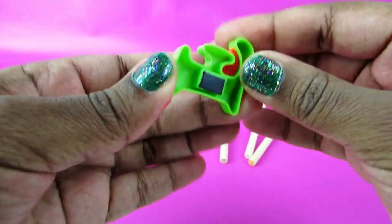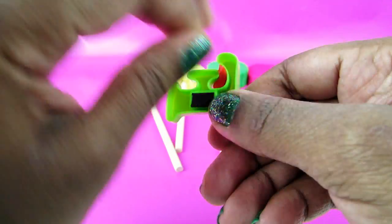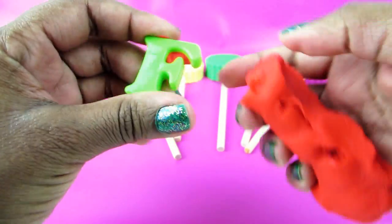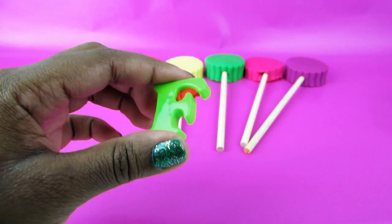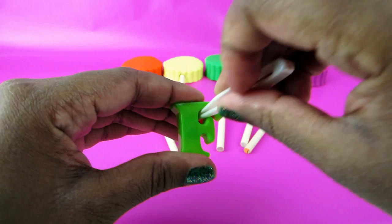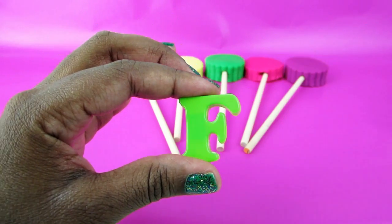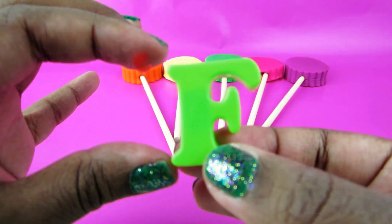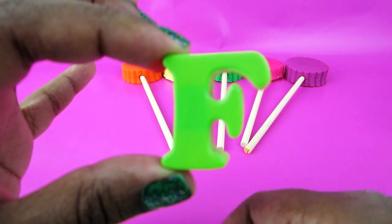Okay, there's a bit of Play-Doh stuck here. Whoops! Oh my god, the camera fell! But okay, let's try to take it out because it's hard to see what the letter is with that Play-Doh. Okay, now it's gone. So this letter here is called F.